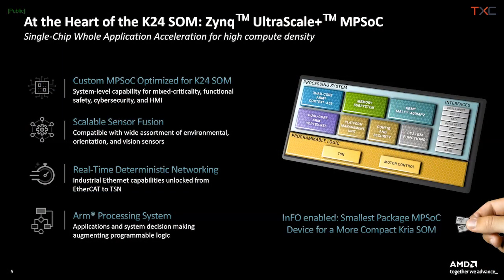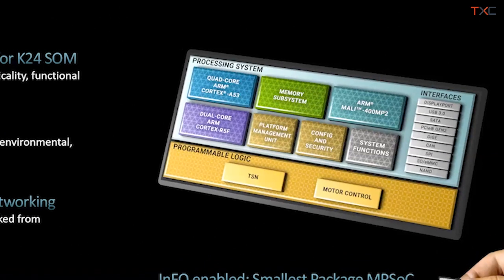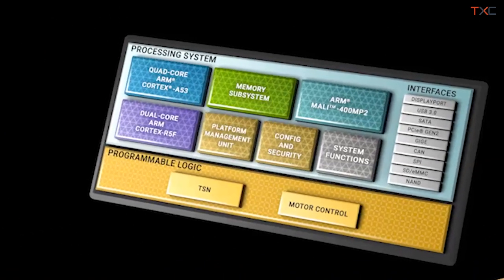I'm happy to talk about the brand new K24 and what that means to the entire CREA portfolio of system on modules. The K24 leverages the Zynq UltraScale+ adaptive SOC architecture used on other CREA SOMs, but it also brings a smaller form factor scalable member to the CREA SOM family.